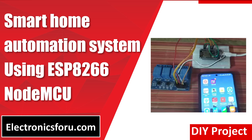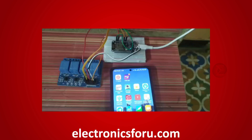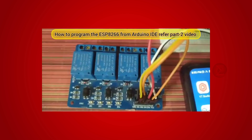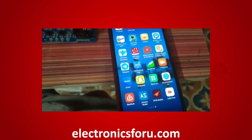Welcome to electronics4u.com's DIY project video. This video is a proof of concept of the DIY project smart home automation system using ESP8266 NodeMCU, which is published on electronics4u.com. Let us take a look at how it works. You can develop this interesting project by following the simple steps provided in one of the blogs on electronics4u.com.